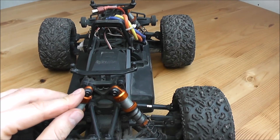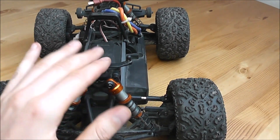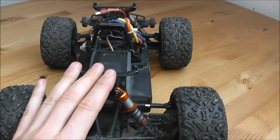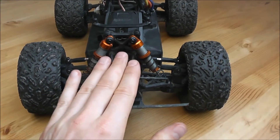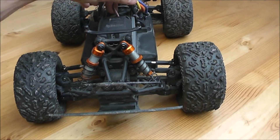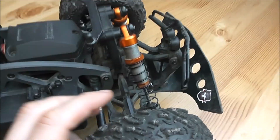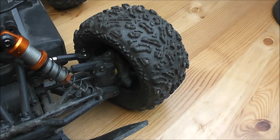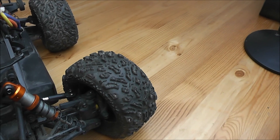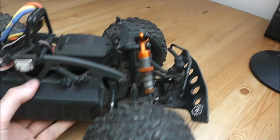Another nice thing is that the kit comes with aluminum shocks, where the RTR comes with plastic shocks. They're very plush but a little bit over-dampened. Another upgrade that I did is the T-Bone bumper — it does not come with that, it only has the stock bumper. It also has adjustable camber links and CVDs instead of dog bones, which is the case for the RTR version. It has plastic shock towers which are nice and beefy.